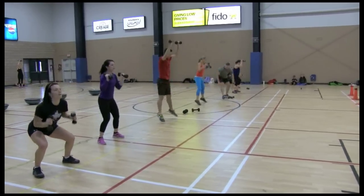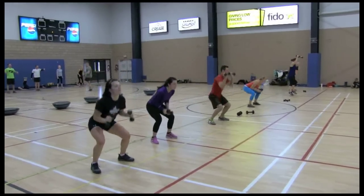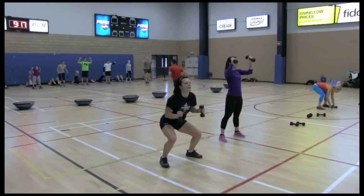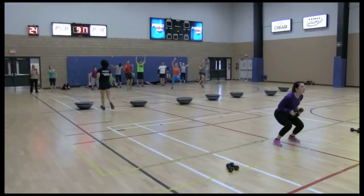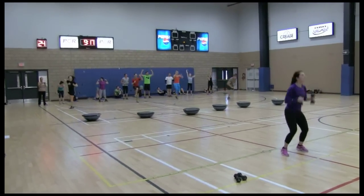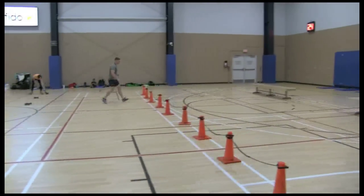We use a lot of suicides in adrenaline training. Take the standard suicide format you know and add equipment into the lines. You could add body weight drills at each station — they could do 10 reps, they could do 20 — however you want to do it. Get creative and put your own spin or twist onto the suicide drill.